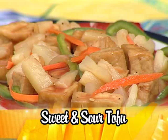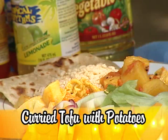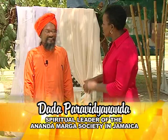And this one — Sweet and Sour Tofu. And this one — Heart Tofu with Potato. Now these are four very tasty, I tell you, tasty dishes made from tofu.